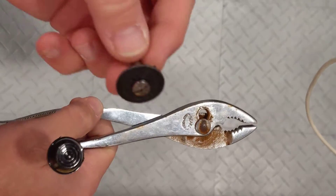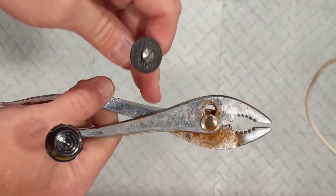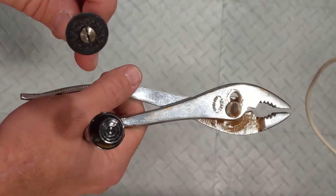The other option, if you have a Dremel tool, is a cut-off wheel on a Dremel tool. Obviously, with either one of these options the cap nut is going to be ruined, so keep in mind that whenever you're taking one off you're going to need a replacement for it.